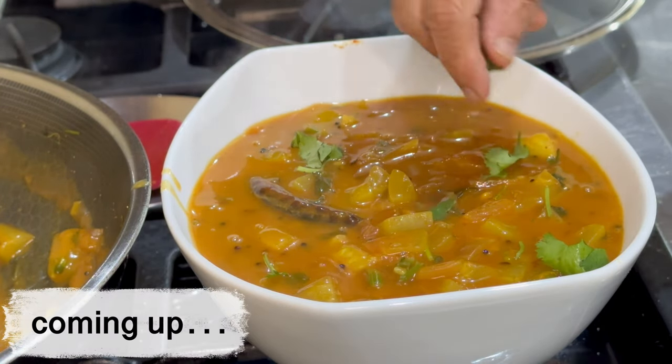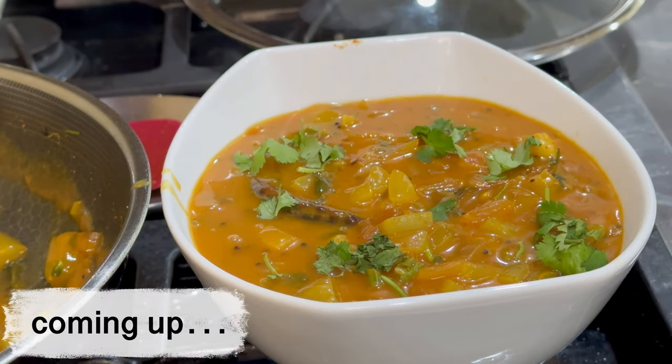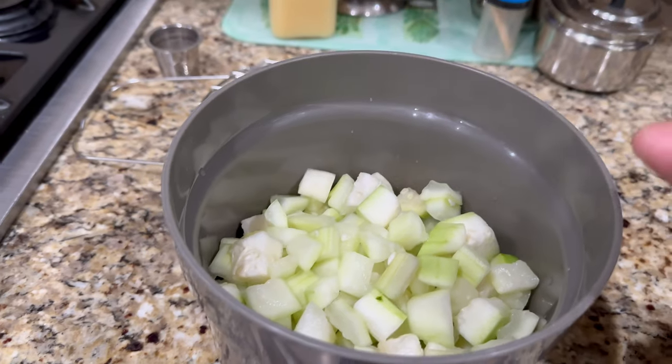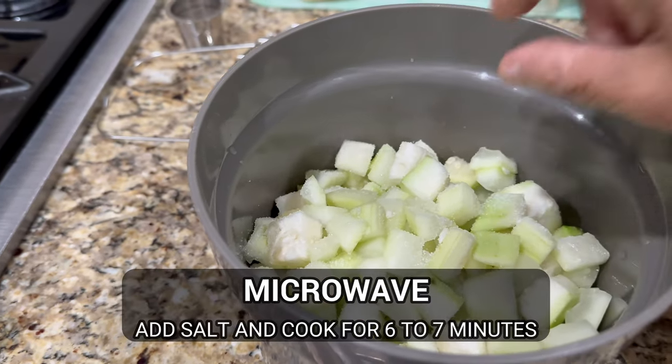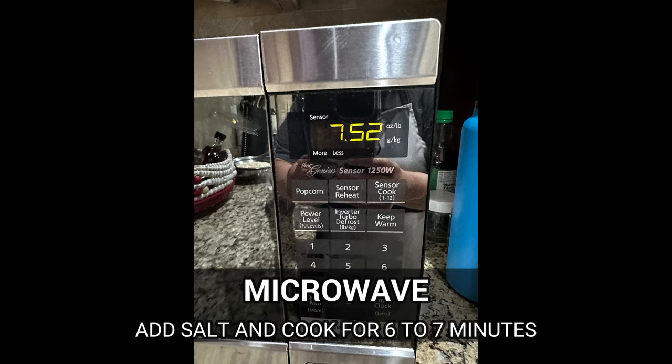Today we are making bottle gourd, or doodi pulusu. In Telugu, we call it pulusu anytime we don't add dal — it's just a vegetable tamarind juice that is thickened.